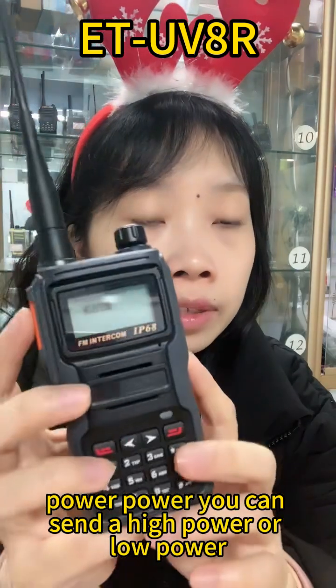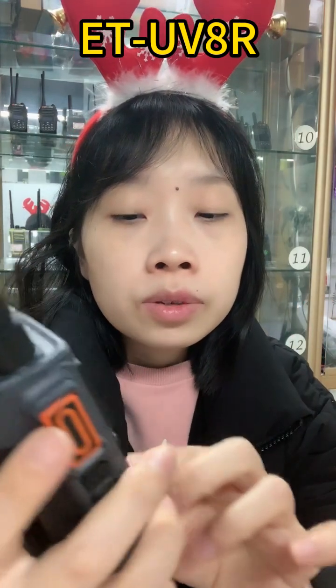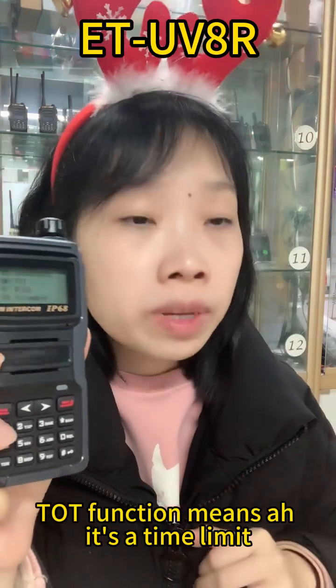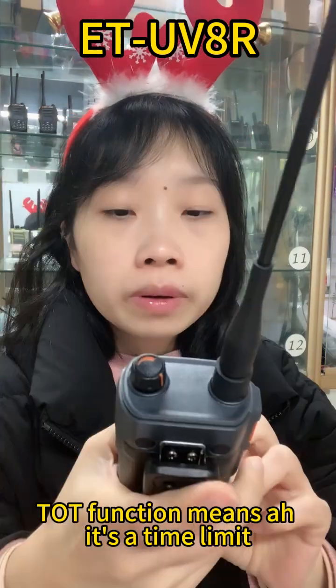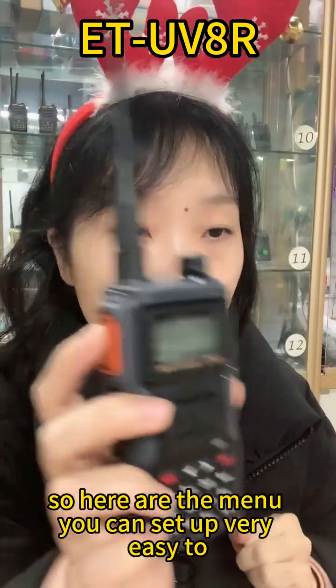Power — you can set up a high power or low power. Squelch, squelch level. The squelch function means it sets a time limit. So here are the menu settings you can set up. Very easy to operate.